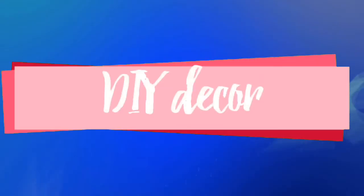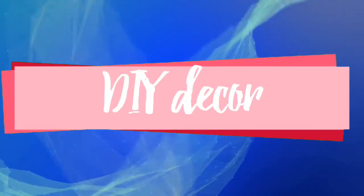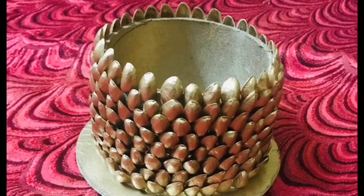Hi! Welcome to our cooking recipes. How do you make a decor item?